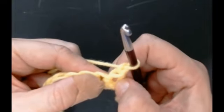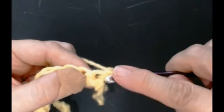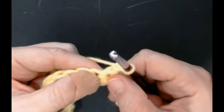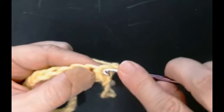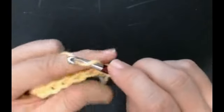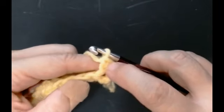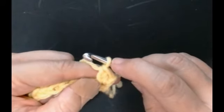Now you're going to chain one and turn. Right into the very first space here we're going to do what's called an extended double crochet - it's a little bit bigger than a normal double crochet. Put your hook in, pull your yarn through and you've got two loops, yarn over, come through one loop, over and through those two loops. That's an extended stitch - a little bit bigger than a normal stitch but not as big as a treble crochet.